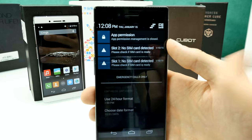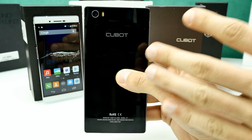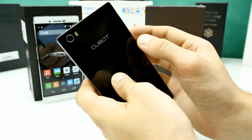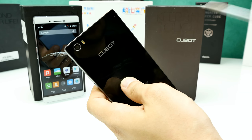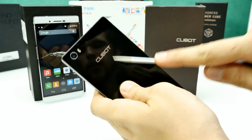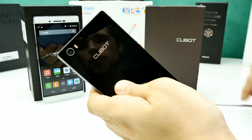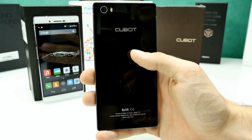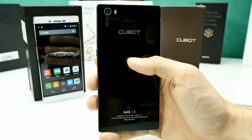The back side comes with a protective film, which I've removed to show the scratch resistance. Let me try scratching it with a screwdriver — applying a lot of force — and it's really scratch resistant. I've had phones with sapphire glass back covers that broke so fast, but here on the Cubot it seems to be a little bit better quality.